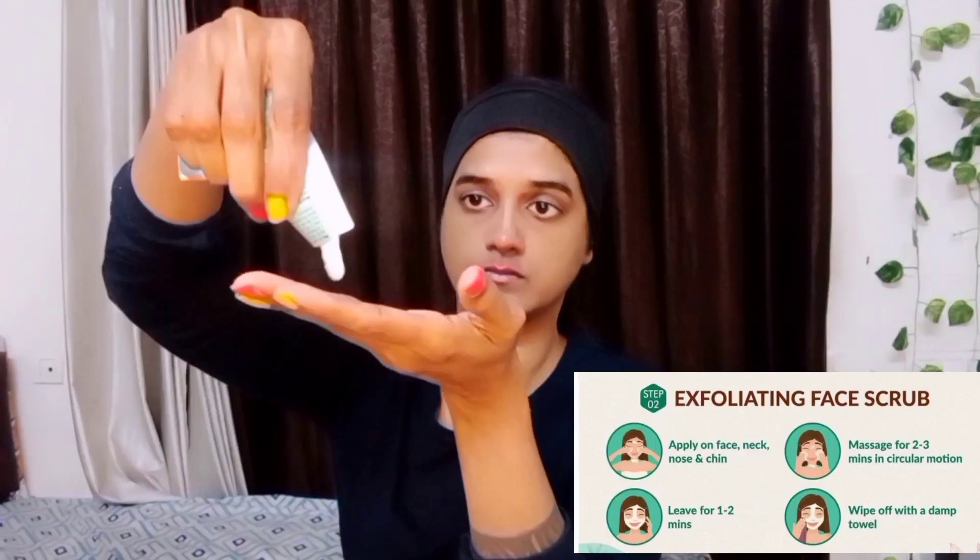Now I will put the scrub on the whole face, then I will massage it in a round motion, gently. Where I feel tanning, I will focus there and massage for 4–5 minutes, then clean it off.